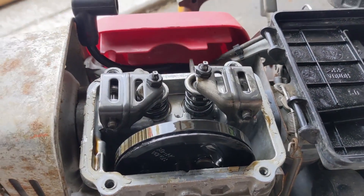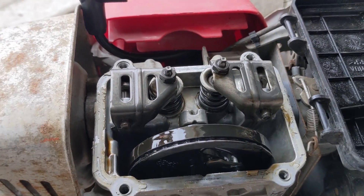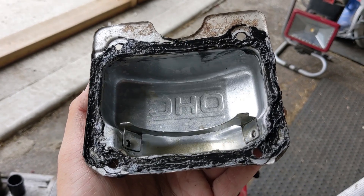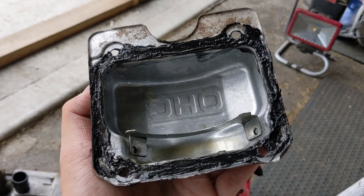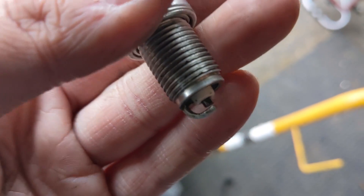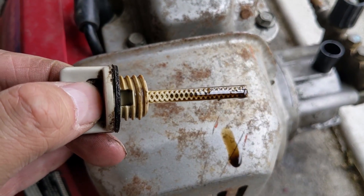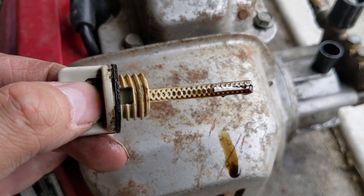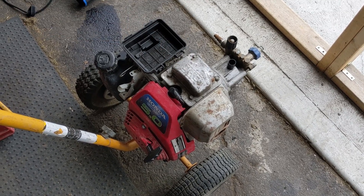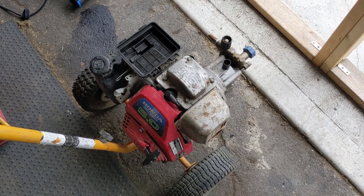With the intake rocker arm reinstalled, pull the engine over and now both the intake and exhaust valves open and close freely. Once the valve is moving again and you've checked the valve-to-rocker arm clearance tolerance, apply some black RTV silicone or use a gasket and reinstall the overhead valve cover. The customer installed a brand new spark plug, so I double-checked the gap. I also checked the oil level before turning the engine over by hand — it is slightly low, so I'm going to add a little bit before trying to start the engine.